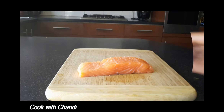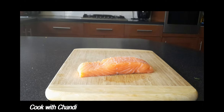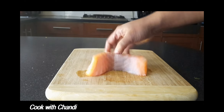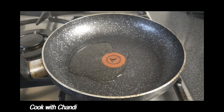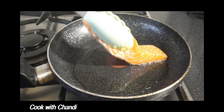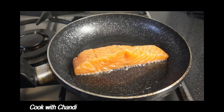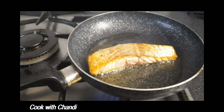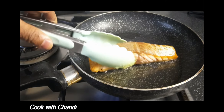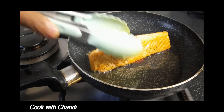Now season the salmon with salt, pepper and olive oil, rub them and repeat the same on both sides. Get a pan heated with oil and pan-fry the salmon. Seal both sides until golden brown.